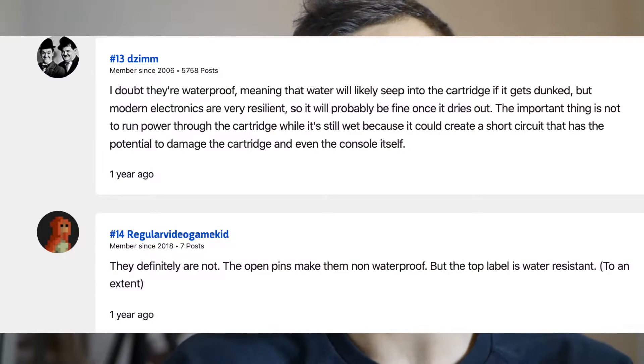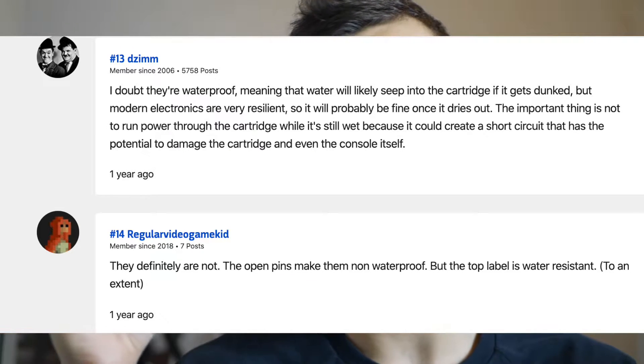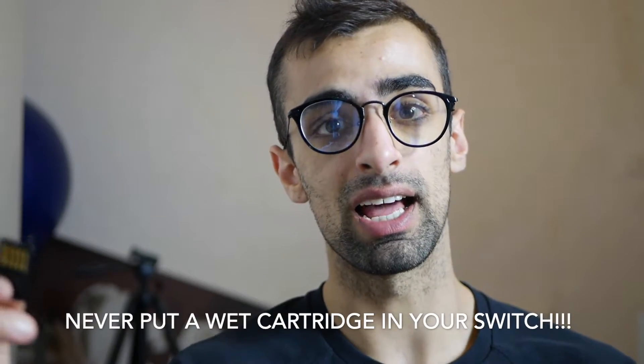The most important thing is: when your cartridge is wet, make sure you don't use it while playing a game. Let it dry before you put it into the Nintendo Switch, because the circuits can short circuit, which will damage the cartridge and likely damage the Nintendo Switch as well.